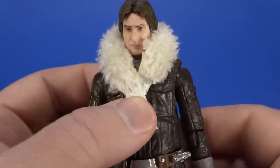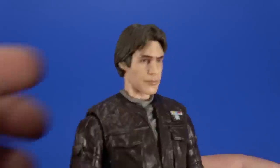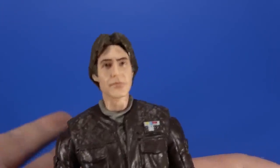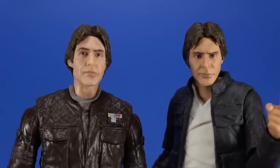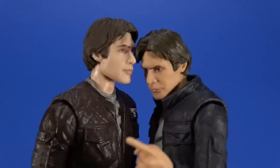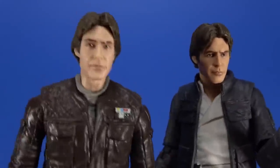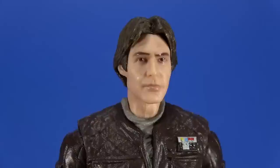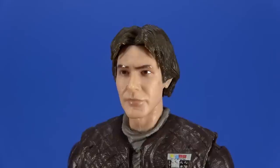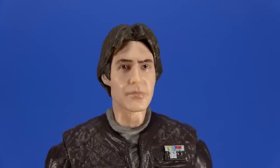I may end up tacking it down somehow - glue, blue tack, something - just to keep it in position. It is removable, and that reveals - well, you can see it with it on - but you get a better look at the head. The head is reused from the Bespin Han we got recently, except the skin tone is a little bit lighter. It also works with the idea of having been on a snow planet for a while. We get the same face printing, the shiny eyebrows, and the skin tone is dulled down a little bit, looking more natural.